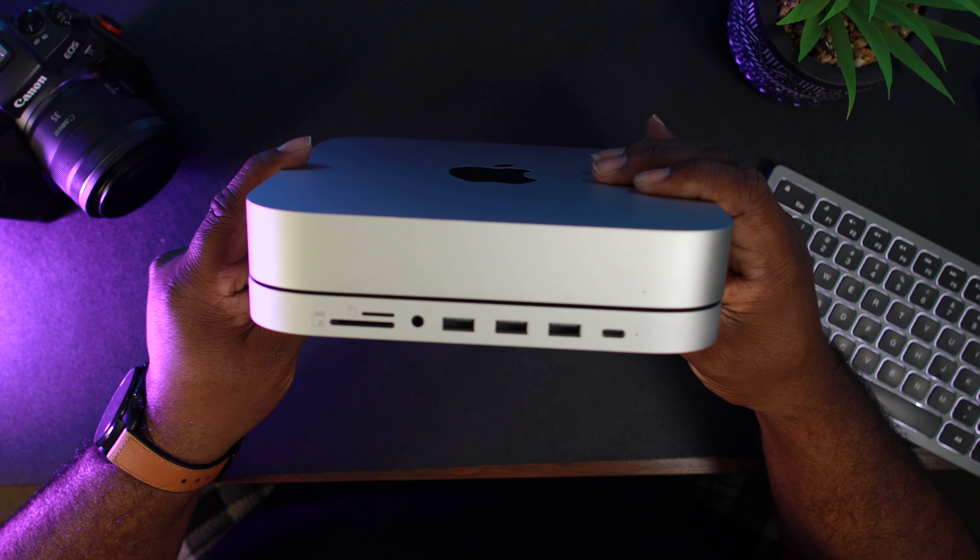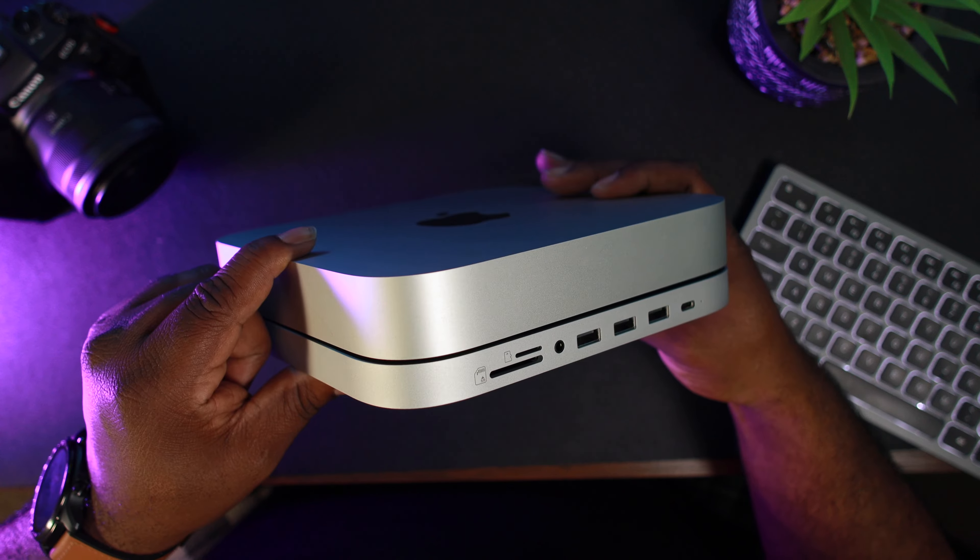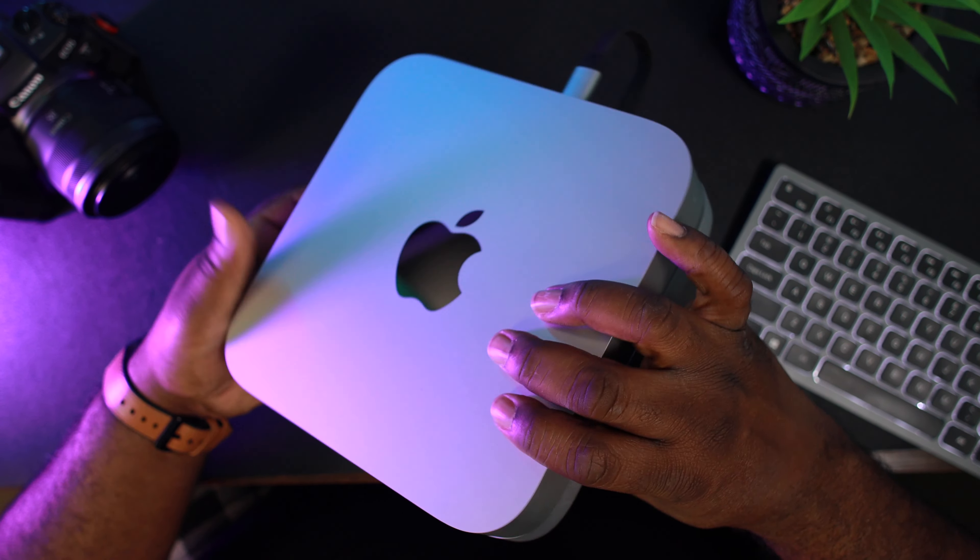If you're a creator, this review is for you. Do yourself justice, get an M1 Mac Mini and enjoy it. That's all I got. Hope you enjoyed this video — if you did, please hit that sub and that like button, and I'll catch you in the next video.